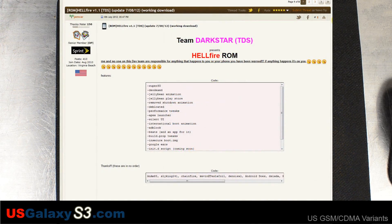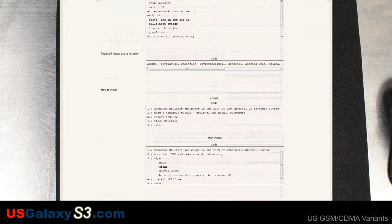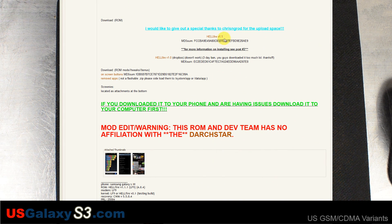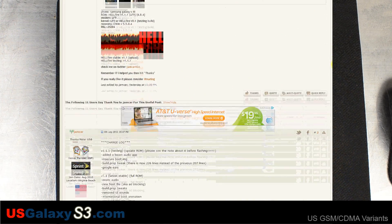What we have here is the Hellfire ROM. Team Darkstar, it says, on the XDA thread — they present it. The thread poster is Jam Car, and I think he has a lot to do with the development of it.